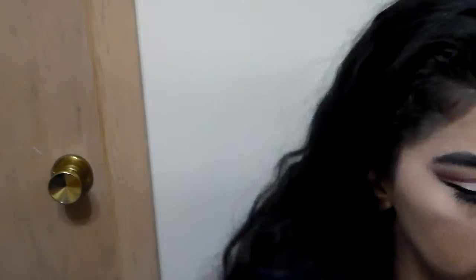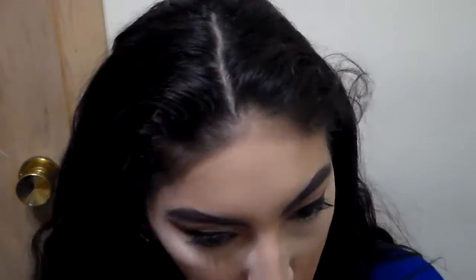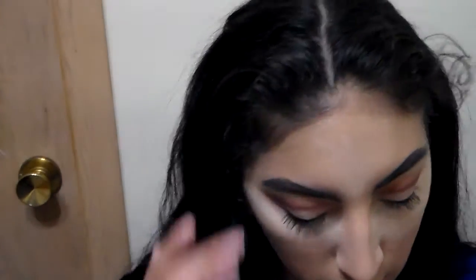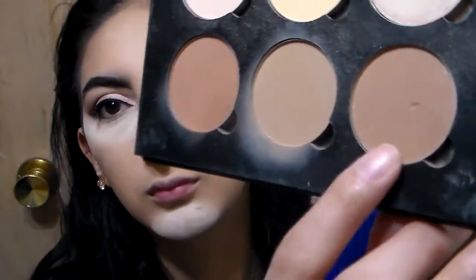I'm going to take my Airspun translucent powder — remember, buy it at Walmart, it's five dollars there — and apply it under my eyes. I don't usually do the whole triangle on my chin or forehead, but I've been having breakouts so I wanted to set it. Oh, I applied mascara already — my Telescopic mascara — I didn't even notice. I was just talking. I hope I didn't crop that part out.